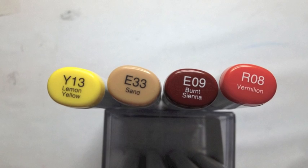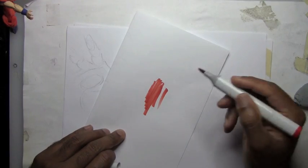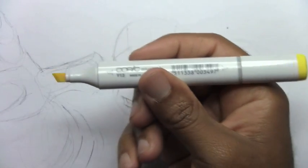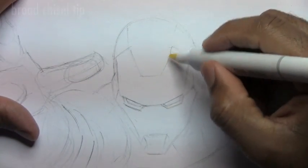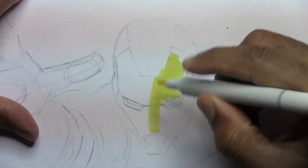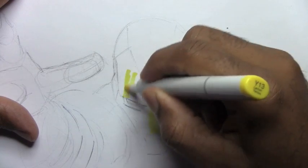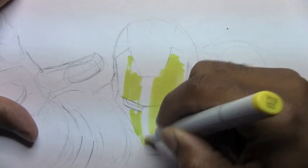These are the four markers I'll be using mostly. You always want to test out your markers to make sure they work. Now let's begin with the yellow. I'm going to use the broad-tipped end to start coloring Iron Man's mask, just sketching it slowly out. You don't want to keep the marker in one area so it doesn't bleed or get too saturated on the paper.